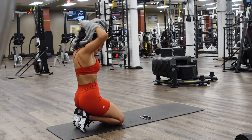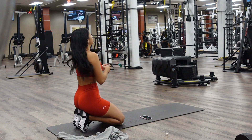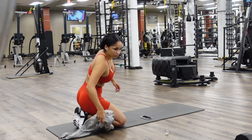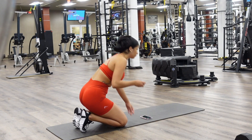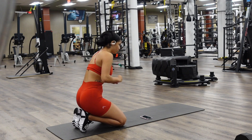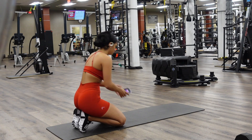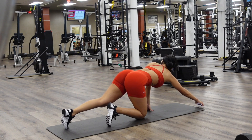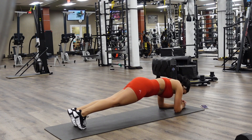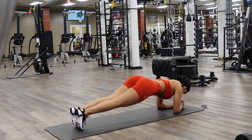I really wanted to film a new circuit for you guys — an ab circuit — and also take you through some stretches that I do before and after every workout. A typical ab circuit for me would contain about three ab exercises in one circuit. I'm going to perform all three moves back to back with no rest, and then once I complete all three, I'll rest for about 30 to 45 seconds and repeat that three more times. The first exercise is oblique twists.